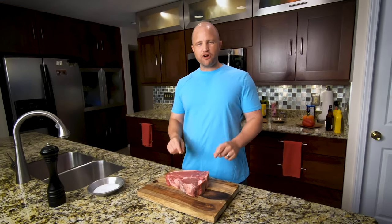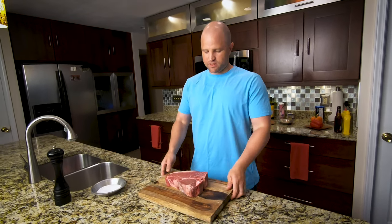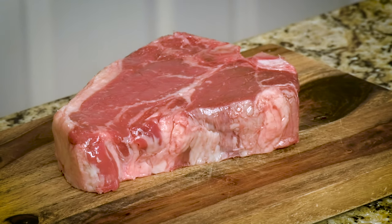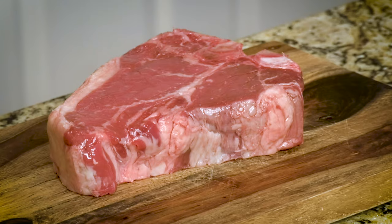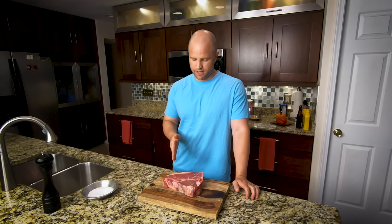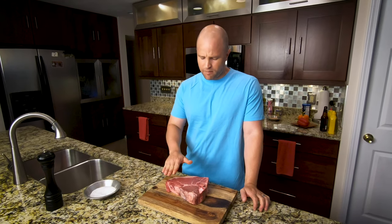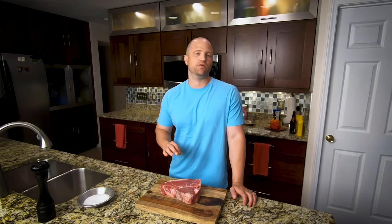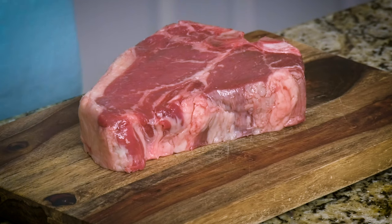Today we're going to reverse sear this thick T-bone steak. As you can see, it's two inches thick and weighs almost two and a half pounds. We're not going to be able to put this on direct heat for the entire cooking time — we'd get a burnt, charred, bitter exterior. Any steak of this size requires some level of indirect heat to get it cooked all the way through. We're going to cook it in the oven first at 265 degrees, and then sear it on a cast iron skillet.